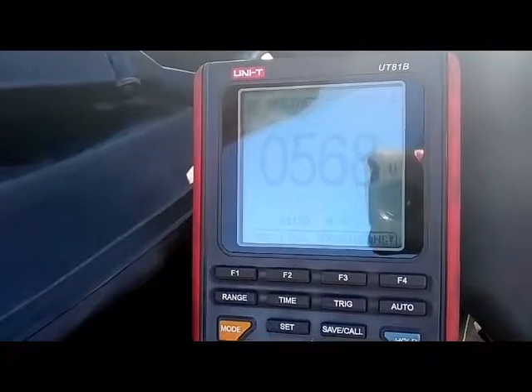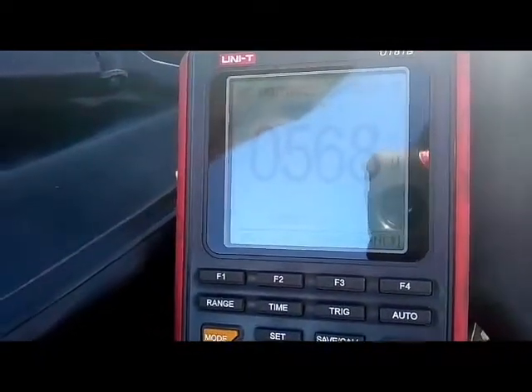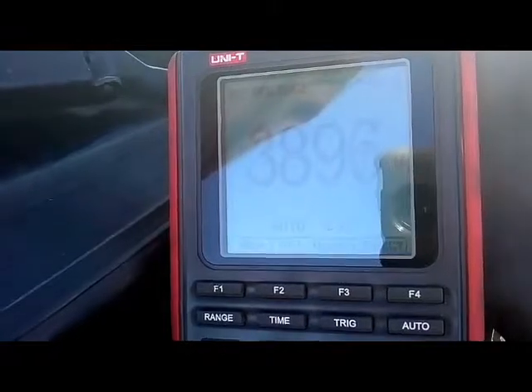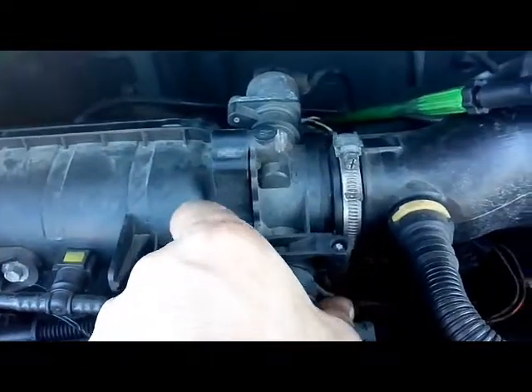The signal wire is giving us 0.5 volts — half a volt. If I slowly open the throttle, working it with my hand, it goes up to about 3.8 volts, then back down. All I was doing was moving the throttle manually.